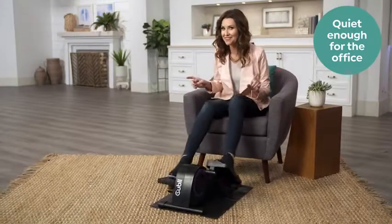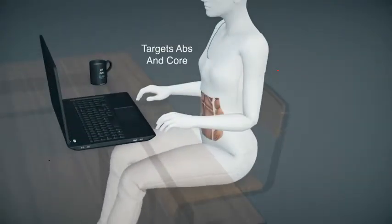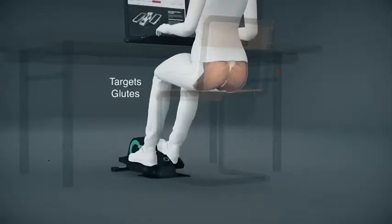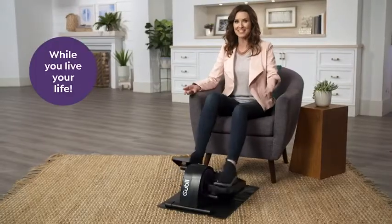It's also quiet enough to use at the office. It targets the muscles in your body like your core, your hip flexors, your glutes, quads, hamstrings, and calves — all while you continue living your life.